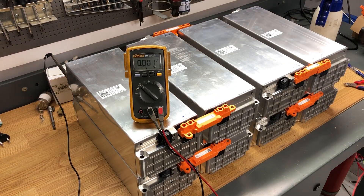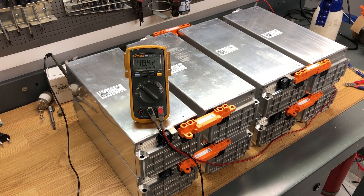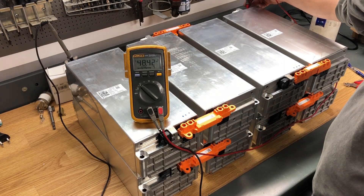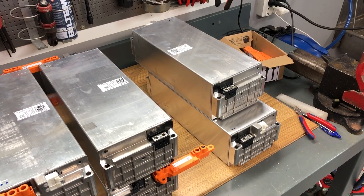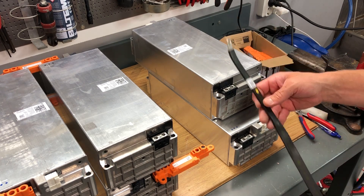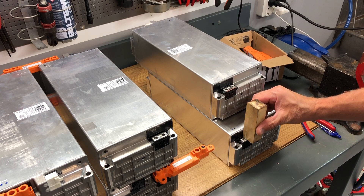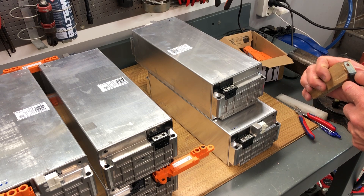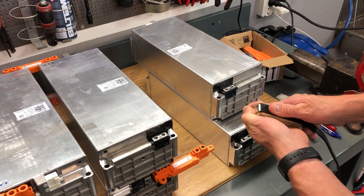I measured the bottom section: four modules at 48 volts. Here is the upper layer — also 48 volts — and those will be hooked up in series later on. I am creating the bus bars between those two layers. This is a bus bar from a Volkswagen e-up battery pack, and I plan to use two of those bus bars — a really heavy duty connection — because we are going to pull a lot of amps and I don't want any heat to build up.